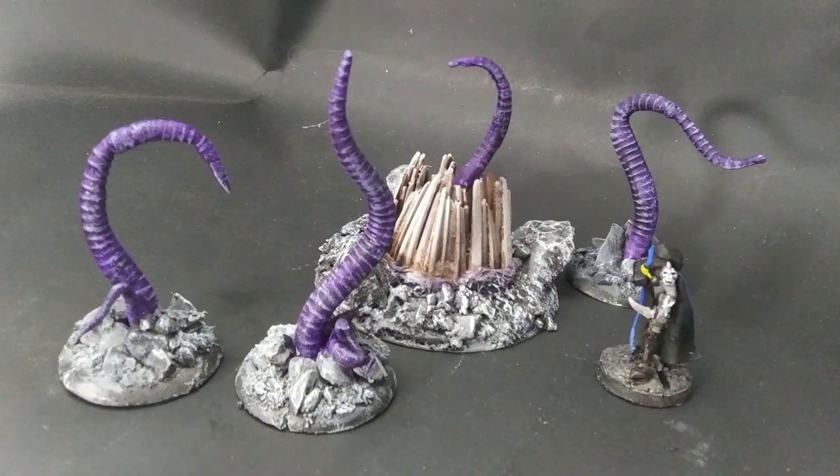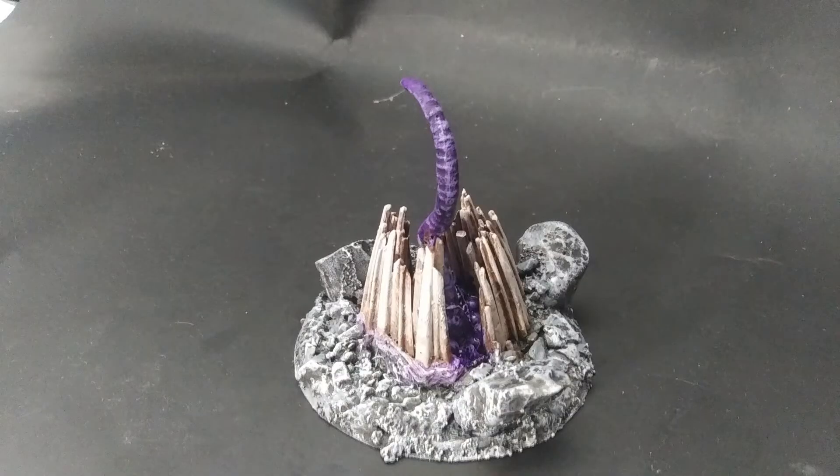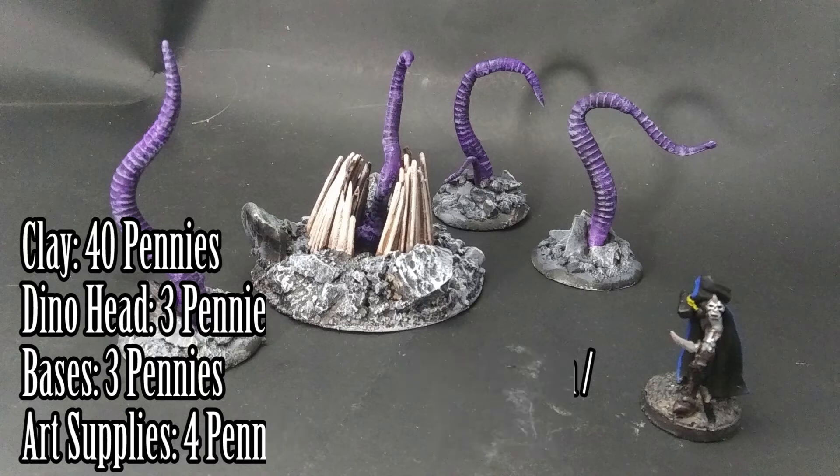In paint, and here's the finished Tentacled Horror. This one is nice and modular, so you can use the maw and the tentacles together, or you can use the tentacles separately for different monsters or spell effects. This is technically four monsters but I'll count it as one. It was 40 pennies for the clay, three pennies for the dino head, three pennies for the bases, and four pennies for the art supplies — so 50 pennies each, or two for a dollar.